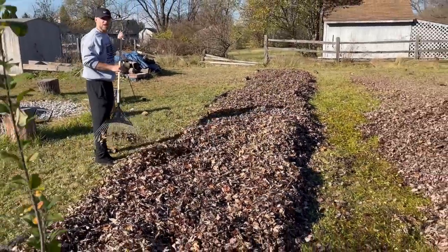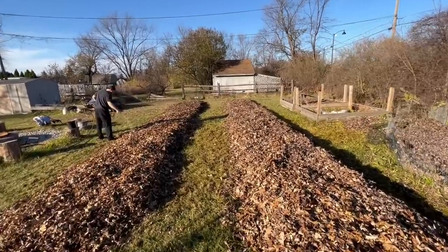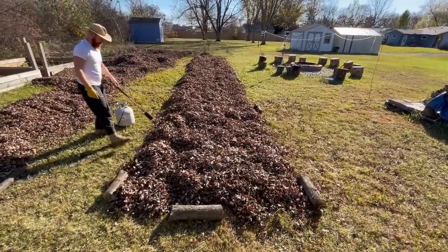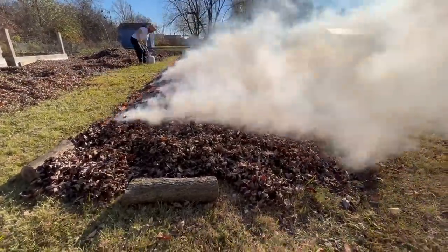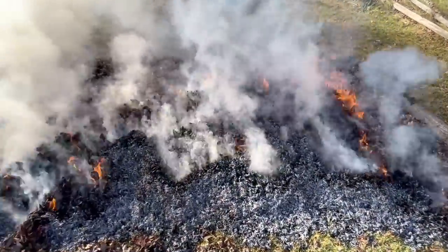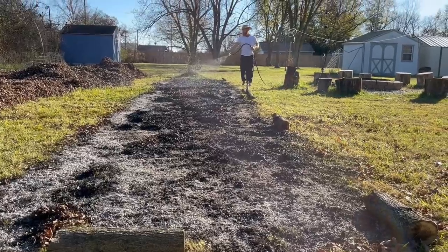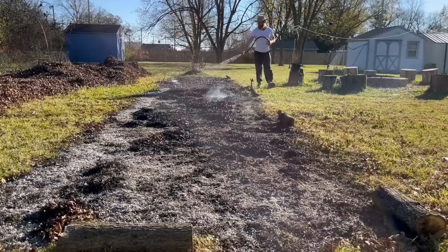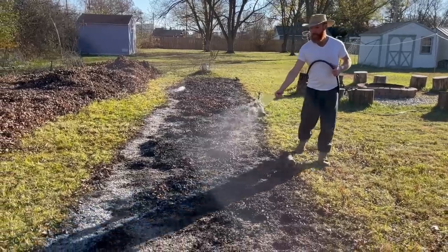Here is another option if you don't have heavy machinery: take leaves and rake them into the exact shape of the garden beds you want. Leaves are great because they are full of minerals. Then take a torch and gently ignite the side going into the wind, so the wind carries the flame across the pile. This is a quick flash burn — about 30 to 45 minutes — and it gets just hot enough to kill off the grass, kill off the weed seeds, and leave behind a rich layer of mineral ash. People have been doing this for thousands of years.